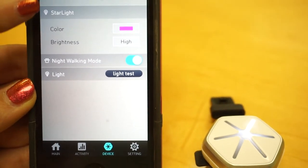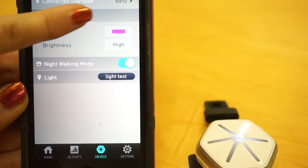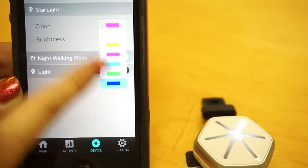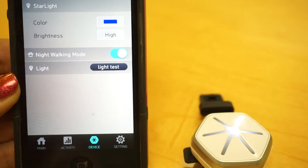Now, if you want to change the color, the color is right here. You're going to click on the color there, and then choose a different color, and now it'll change color on the Starwalk.